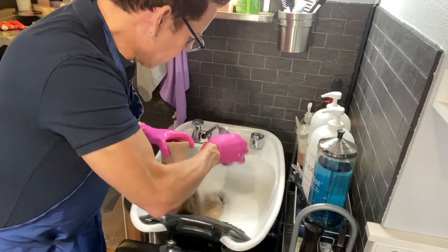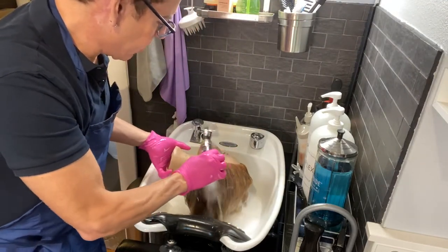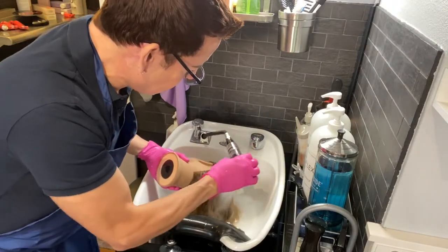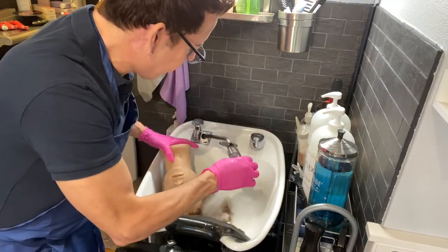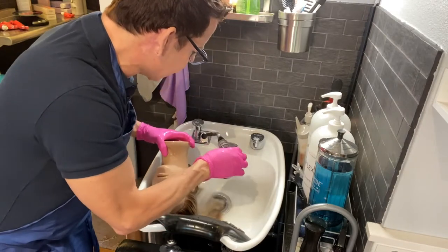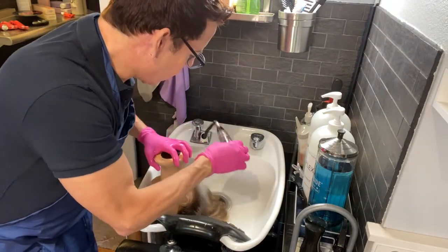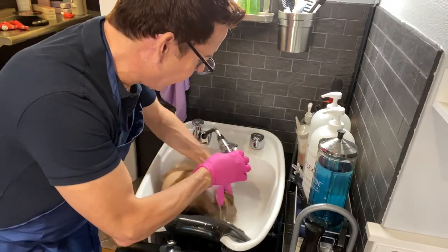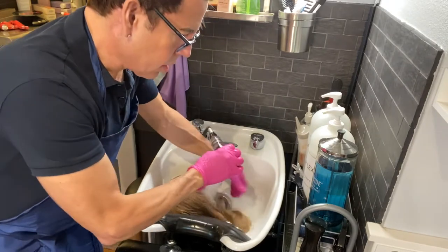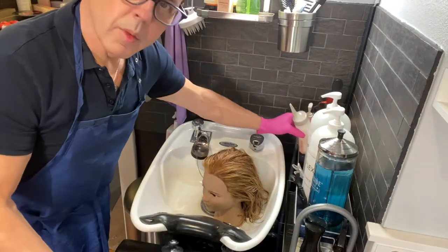When you follow the mixing ratios — like if it says one to two, you have to do one to two — otherwise the results are going to be different. It's not a good idea to rush between customers, because people are paying for the service and expect maximum results. When you start cutting corners, the color may look good that first day, but after a couple of washes the color will fade because you didn't leave it on the hair for enough time.